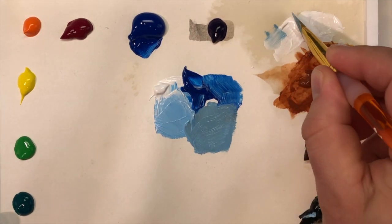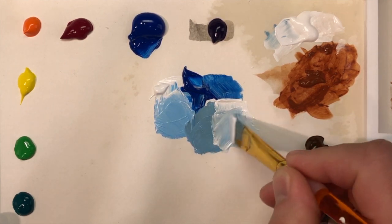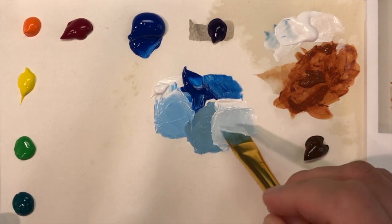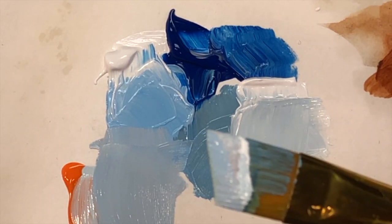As you mix, you're pooling and blending different colors in different areas, playing with things like value — how light or dark the color is — and saturation — how colorful or how neutral that color is. Always check your brush to your reference image and see how it's looking.